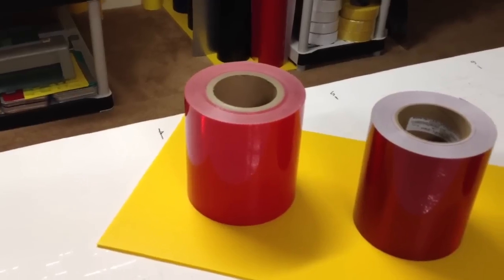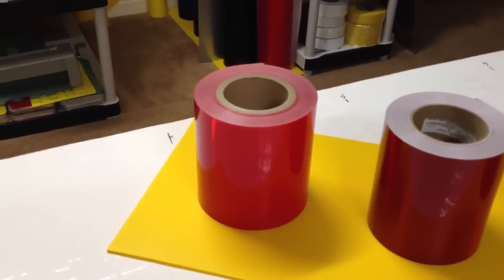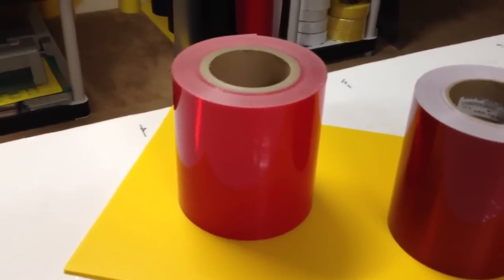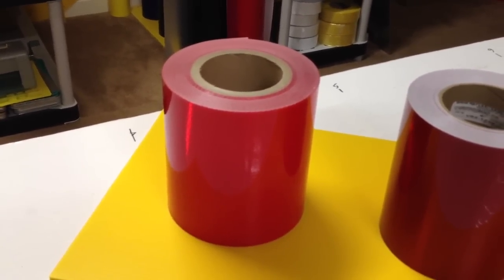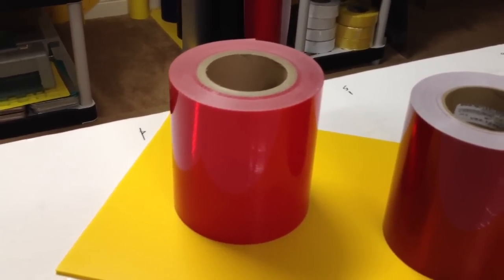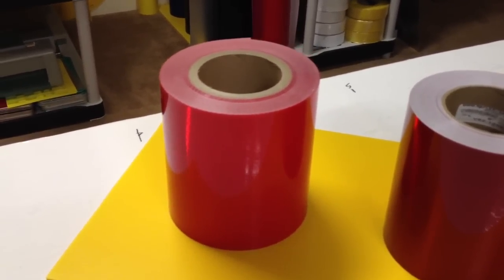This is Steve Cole and I'm with ColeBrothers.com, and this is a video of our red reflective tapes. The first one here on the left is the CRG or Crystal Grade tape. It's a Type 8 — a very thick, stiff film, about as thick as a guitar pick.